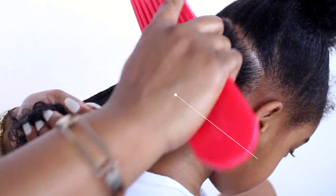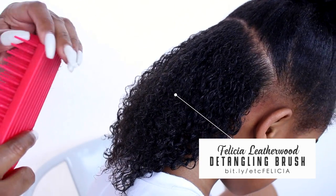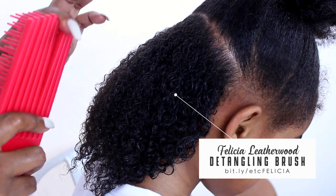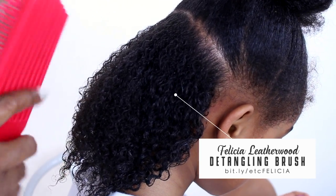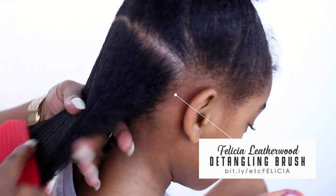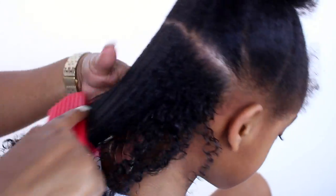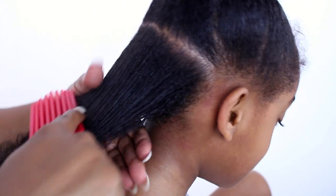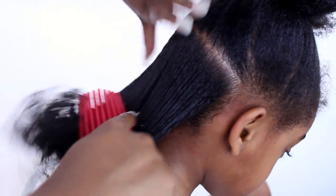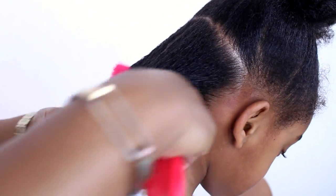This is the Felicia Leatherwood detangling brush. It's really nice and really dope because all the combs are flexible — you can put your fingers through each one of these bristles, rows, or columns. As you can see, Taylor's hair is popping right now — and it's popping through basically technique as far as detangling, as well as your products and how you layer the products.